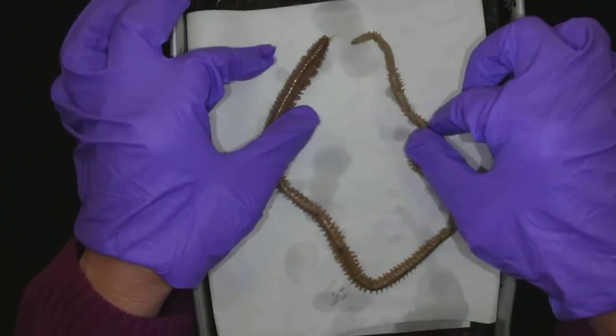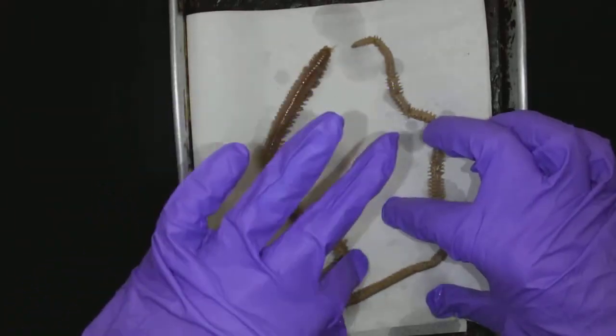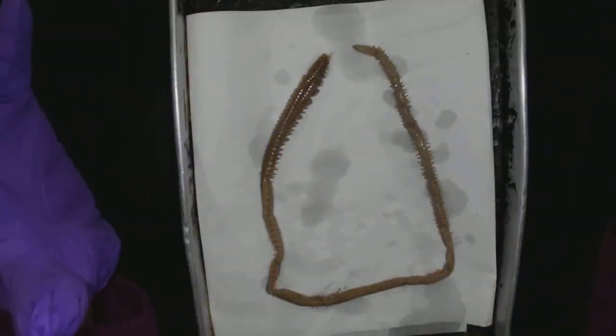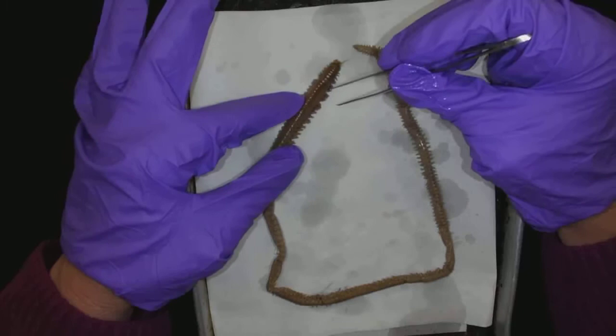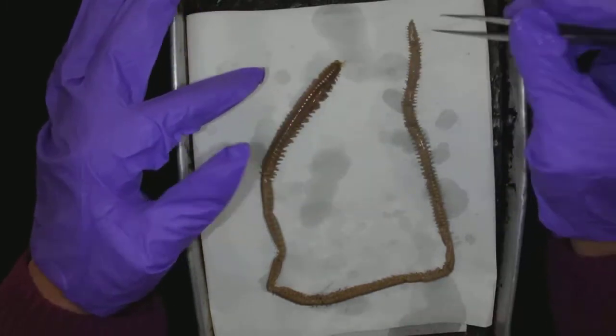Look what I found, you guys. It's so cool. Okay, this is preserved. Of course, he's not looking so good, right? Not alive. But this is a polychaete worm. This is what you would find if you went out to a tide pool and turned over some rocks — you would be lucky enough to find one of these polychaete worms.